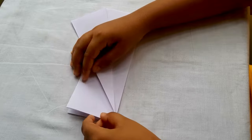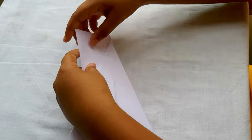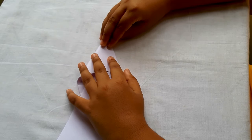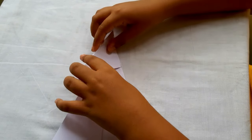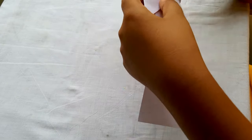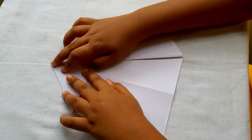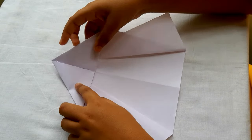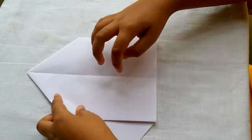You should make a flap as you see in this video, and you should do that on both sides also. Now when you open it you can see that it is getting in shape. Now you should fold the paper from that end to this end.